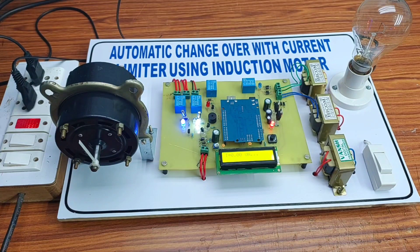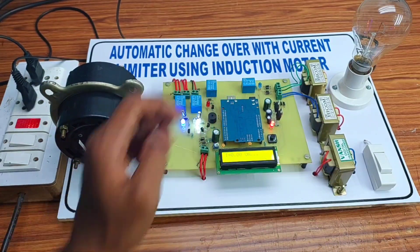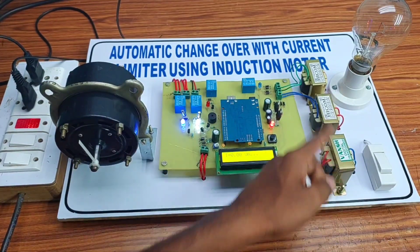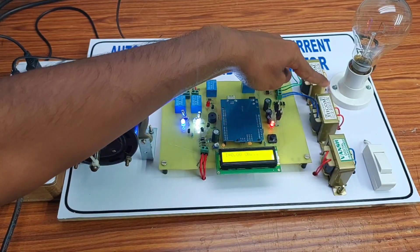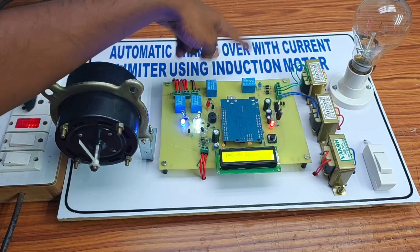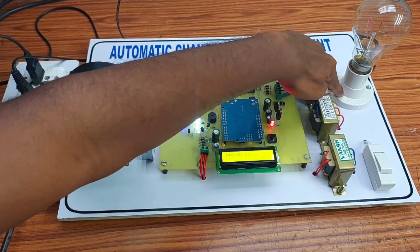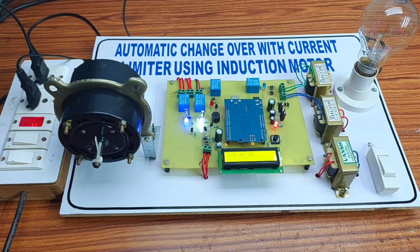Hello everyone, we are from Creativity Thing. This is our new project: automatic changeover with current limiter using an induction motor. In this project we are using an induction motor, circuit board, and Arduino for controlling the system. These are the transformers — the first transformer is used for current sensing, the second for the power supply, and the third for phase detecting. This is the 200-watt bulb for detecting overload. Let's see the working of this project.